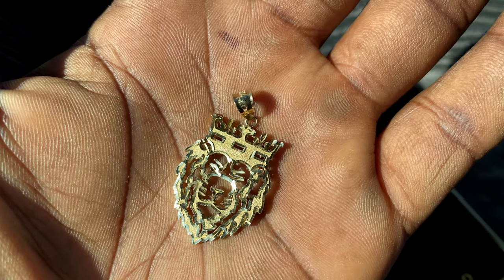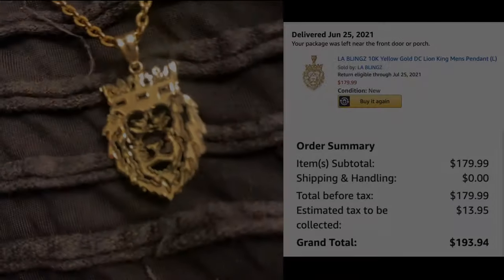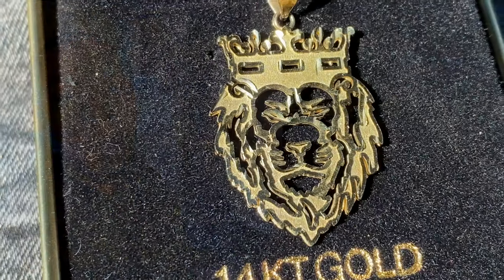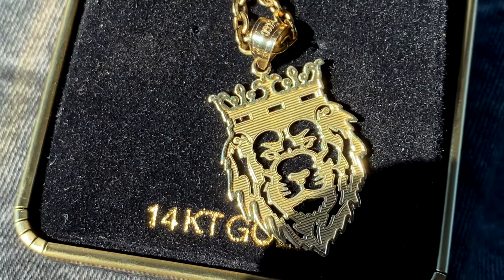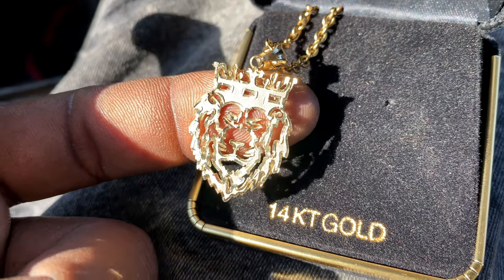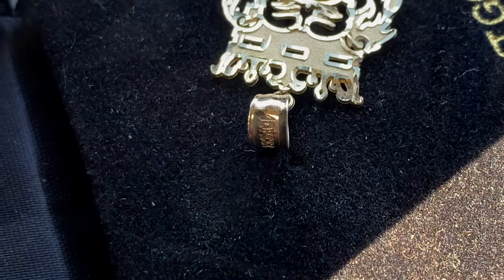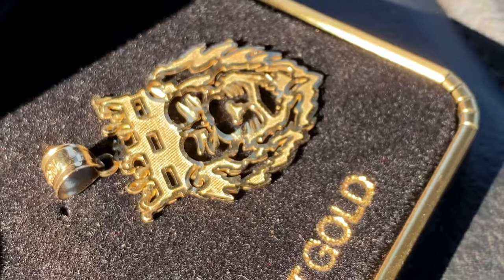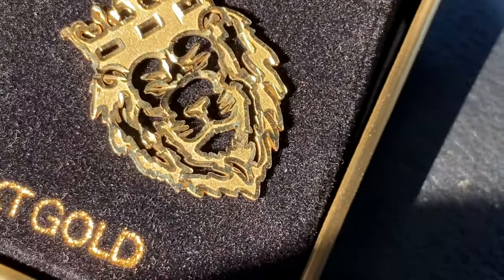One thing I forgot to mention: I really love the details on this charm. The detail is on point — all the different cuts look exactly like the picture, even better in person. It's super, super shiny — no issue with the shine whatsoever. The exact moment I put it on, within less than an hour I already got a compliment, so yeah, it's a nice little piece.